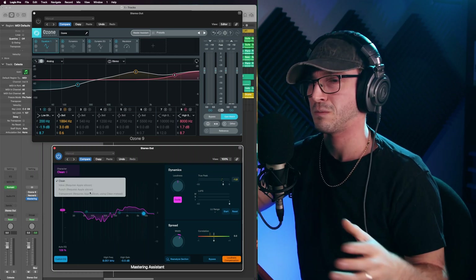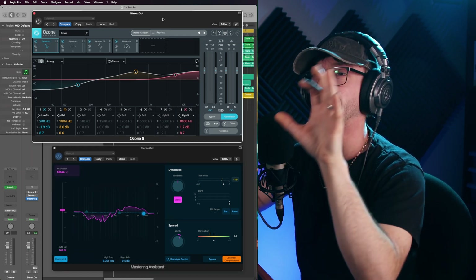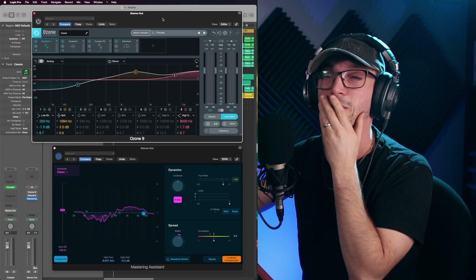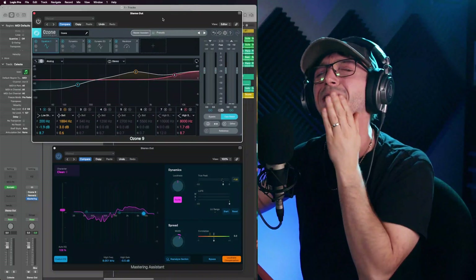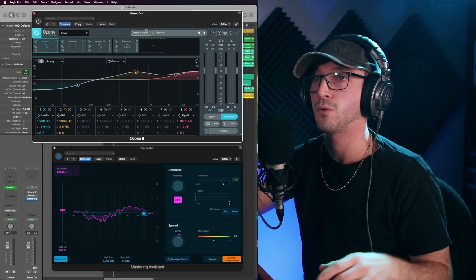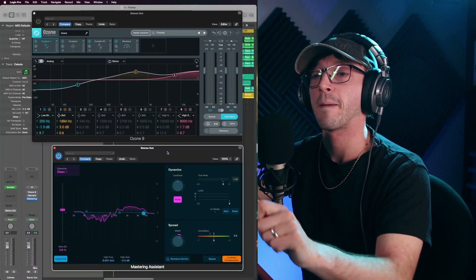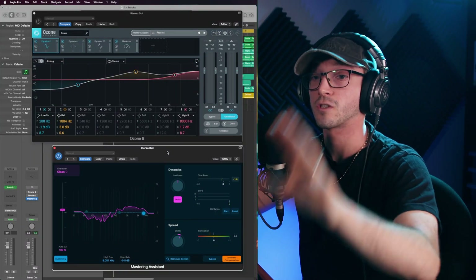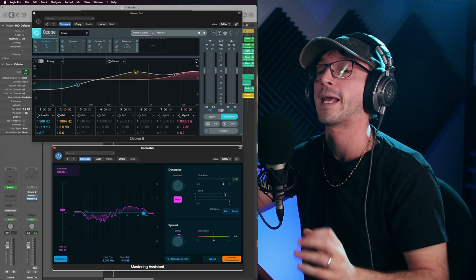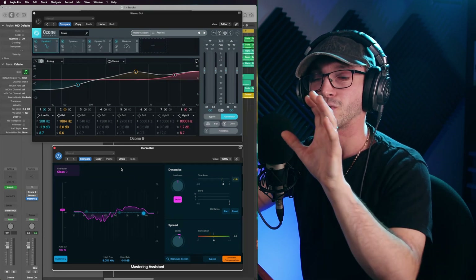I'm sure they've got a reason for the limitation, but it still feels a bit of a gimmick. The depth I can get from Ozone — and the Elements version is only about £49 — while the Standard is maybe £140 and the Advanced is nearly £500. If you're really into mastering, Advanced is definitely for you, but Standard suits my needs very well. Just starting out, Elements is brilliant and will be a slight step up from Logic's assistant. But if you're starting out and you have Logic, it's a great tool for beginners — just not for those who are already advanced at mastering.